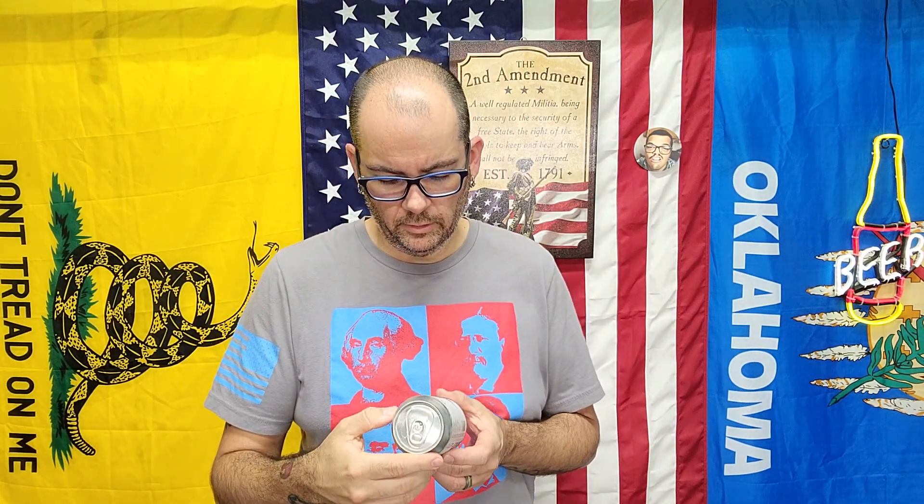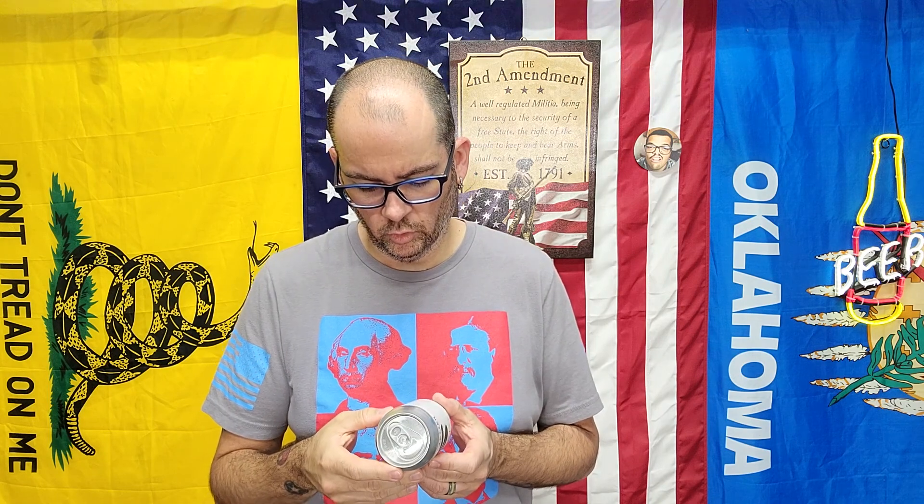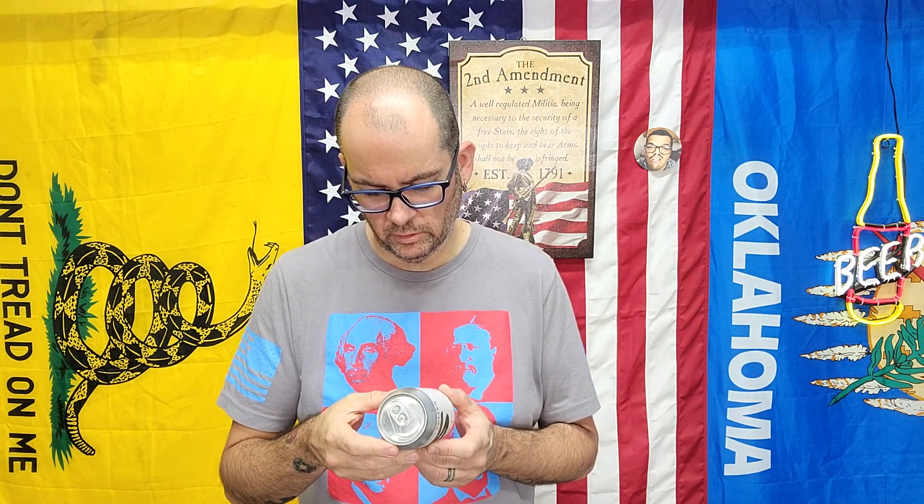All right, welcome back. Scarlet Letter Pear Kiwi Bergamot Basil Lemon from Core Brewing and Distilling Company in Springdale, Arkansas.